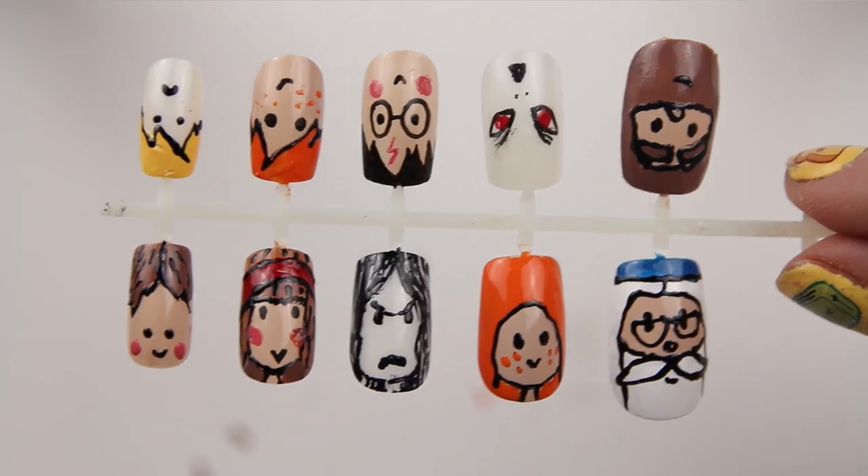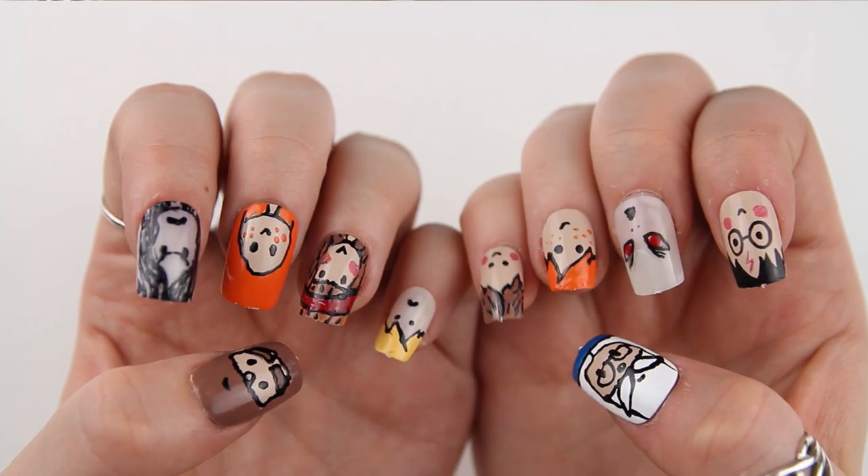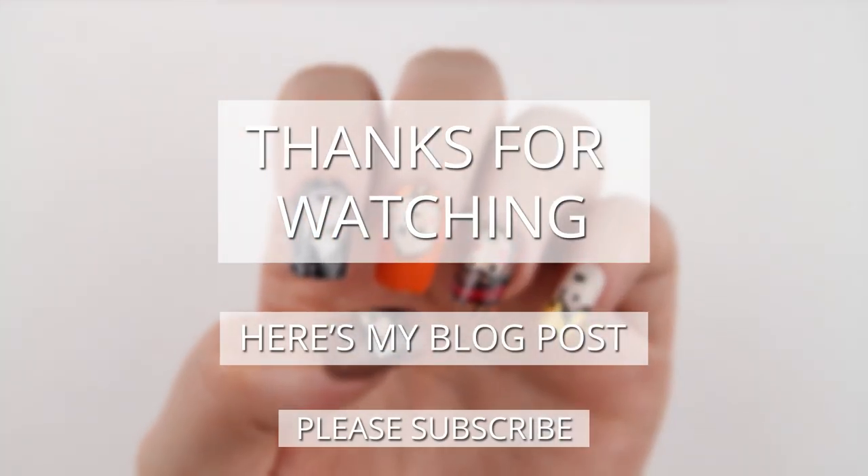And there are all my characters — I hope you like them! Thank you for watching, please subscribe and like the video. If you have any ideas for future videos you'd like to see me do, please leave them in the comments below.